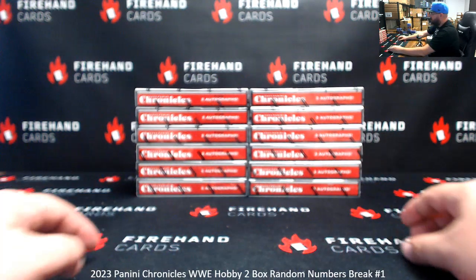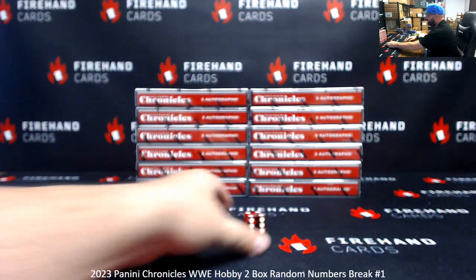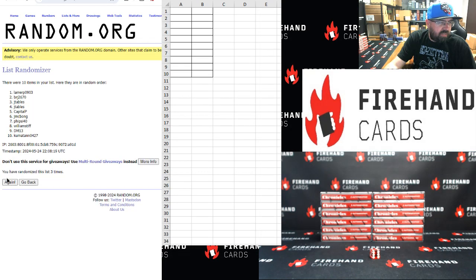All right, here we go guys, good luck. It barely hit my lip pad and then just rolled right here — it's going to be four clicks. J Tables at the bottom and Brian up top. Here we go, four clicks: one, two, three, four.